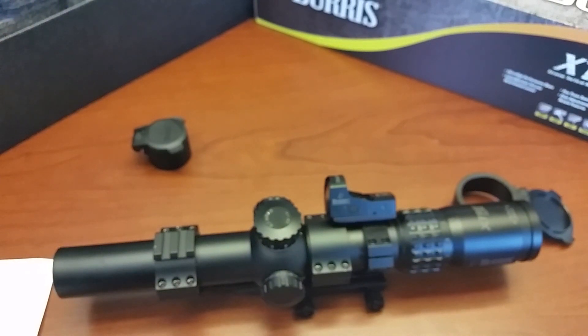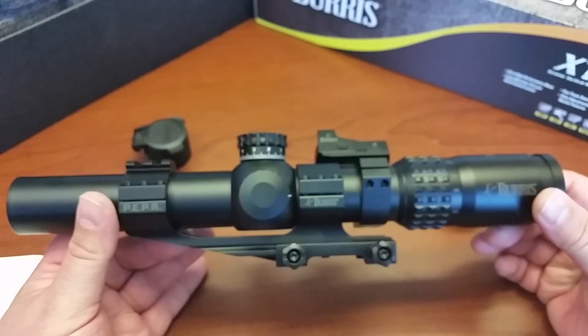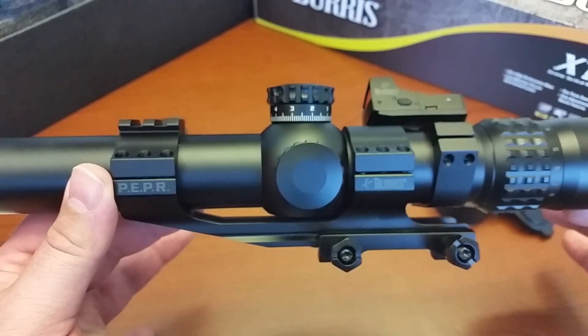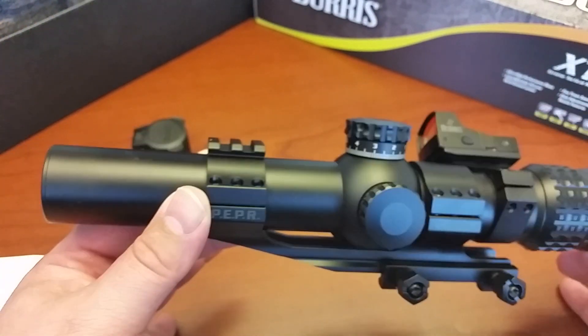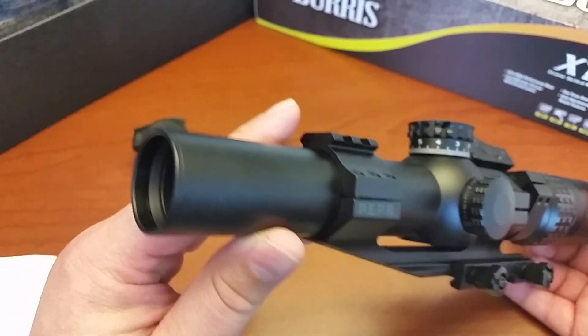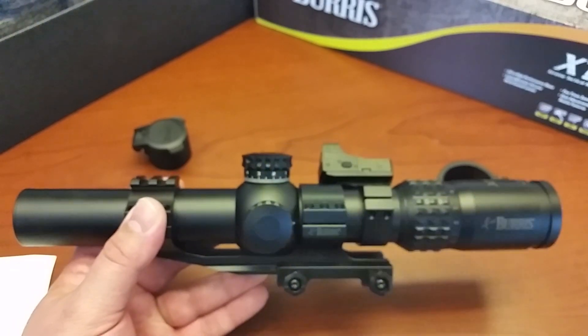And that's it for now. I hope you enjoyed it. I haven't seen any other videos out there, so I wanted to post this and get it out there. This is the Burris XTR-2 — a 1.5 to 8 power scope, 28 millimeter objective lens. Enjoy. Bye.